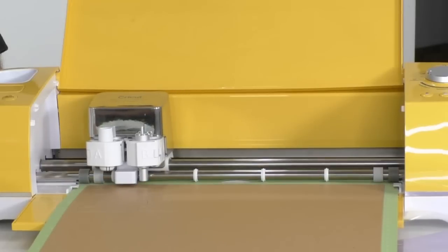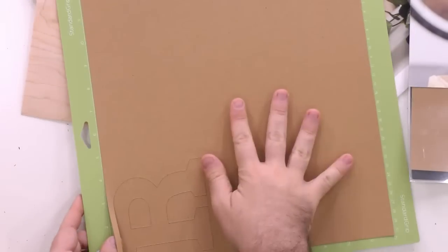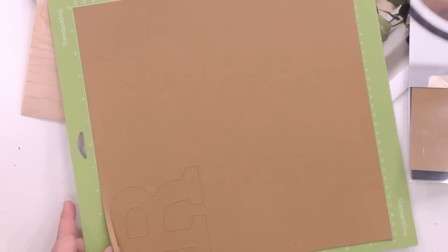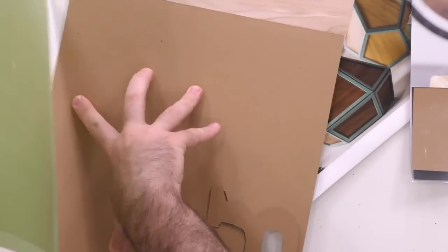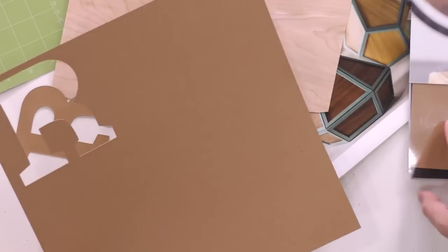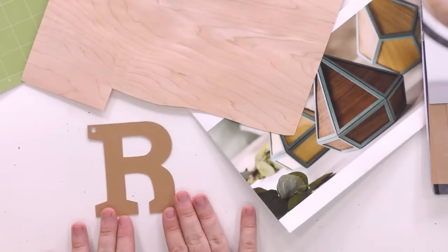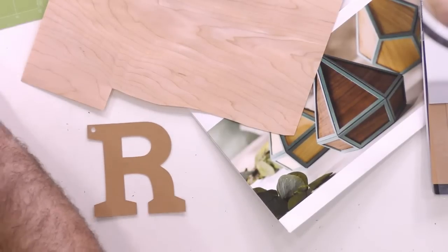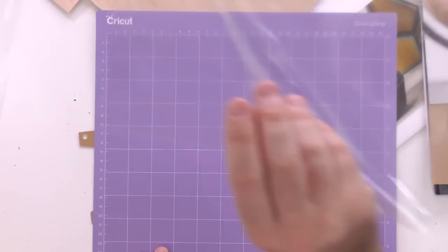It's done. I'm going to flip the material and peel it from the back — this saves your material. Hold your hand down as you peel. Look at how great it cut — really really well. Now we pull out the strong grip mat and we're going to cut the veneer next.